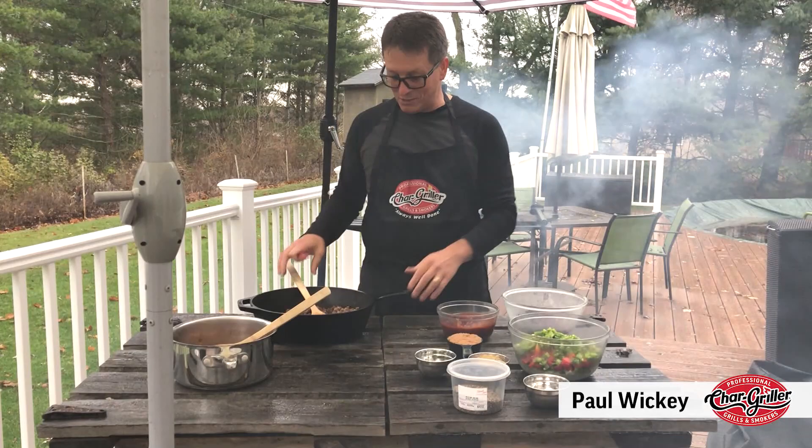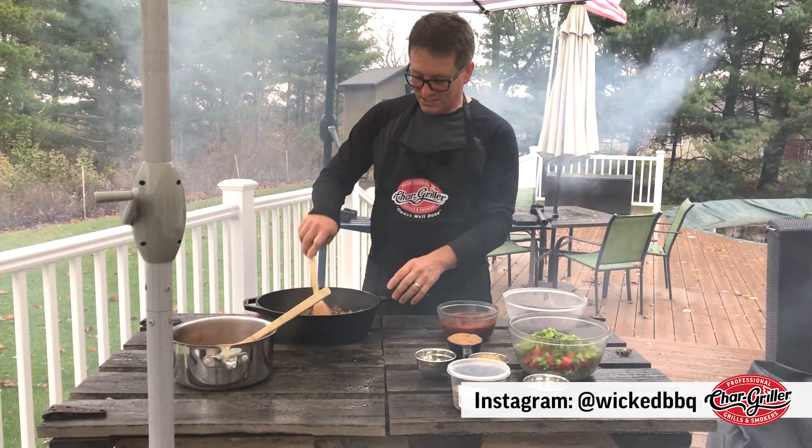Today I'm going to show you a great smoked baked bean recipe in a cast iron skillet. Start out with two pounds of hamburger, well seasoned. You season it real well and get it good and brown.